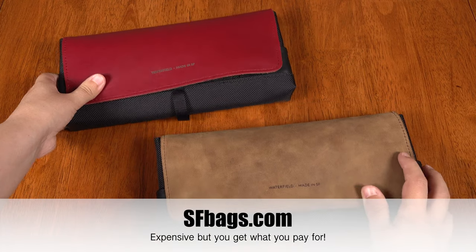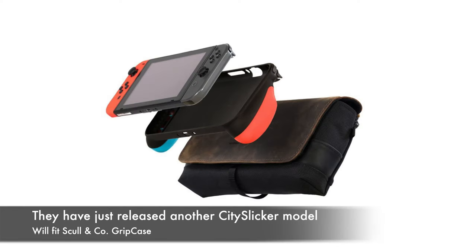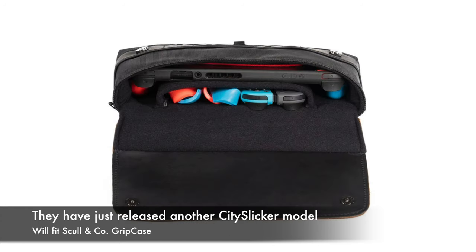So this case is $79 from sfbags.com, Waterfield Designs. I don't regret purchasing any of my bags and cases from Waterfield, and I would just call myself a fan for life with them.